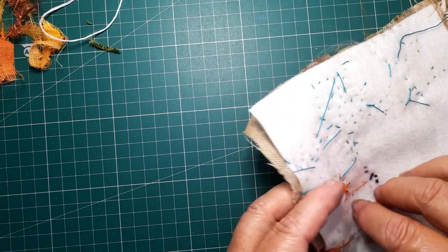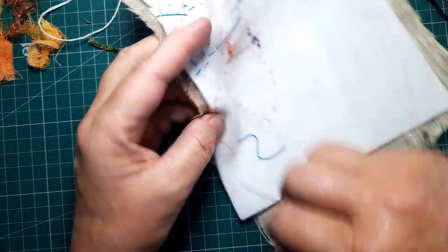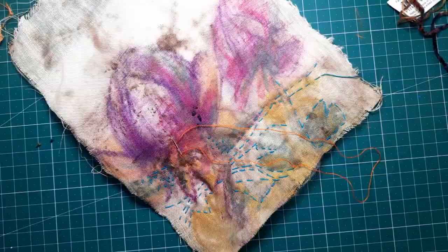When you finish with any thread, take it through to the back, do a couple of stitches on top of each other and you're done. That's knotted off — you can trim it and start with another.